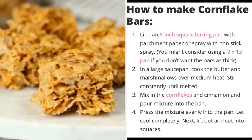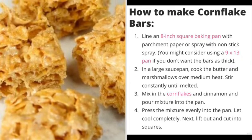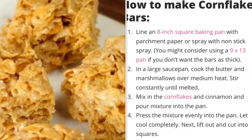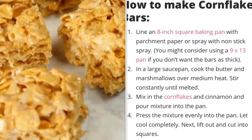Then mix in the cornflakes and cinnamon and pour the mixture into the pan. Next, press the mixture evenly into the pan and let it cool completely. Then lift out and cut into squares.